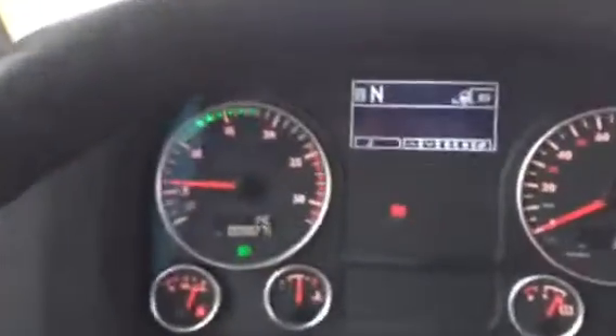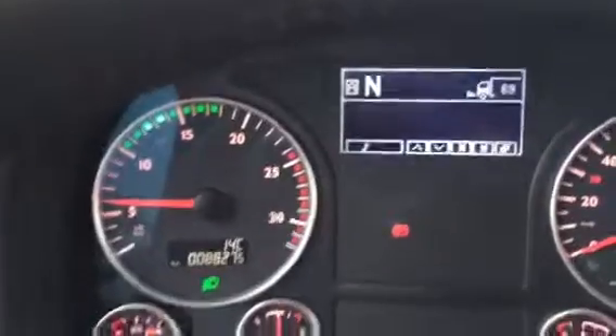So, as promised, let me walk you through this ASTronic transmission. It's very easy. This is the dashboard on the MAN, and you see the neutral sign right there, so you know what gear you're in.